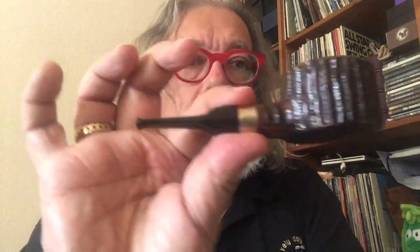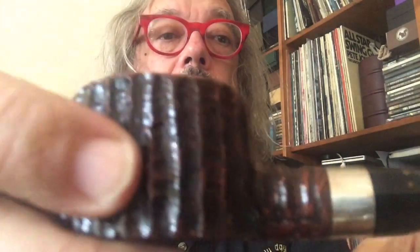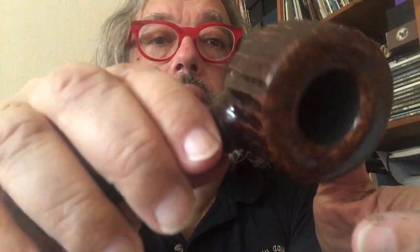And now the last one — the newest pipe. It's not smoked yet; I haven't had the time. It's a typical flake pipe. I don't know which flake I will smoke in it, but her time will come. So, I hope you enjoyed the video. That's from me, from Vienna. See you next time. Bye bye.